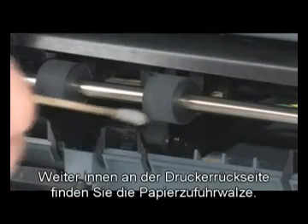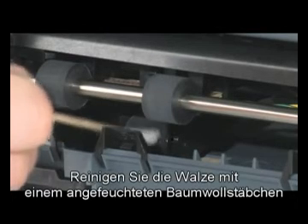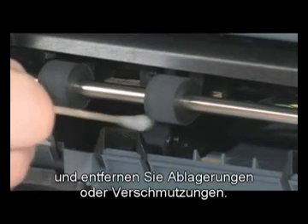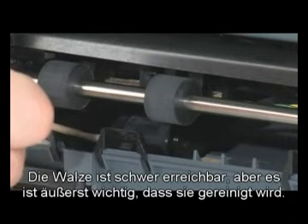Next, look for the paper pick roller farther inside the rear of the printer. Clean this roller with a moistened cotton swab, removing any buildup or debris. This roller is difficult to reach but is very important to clean.